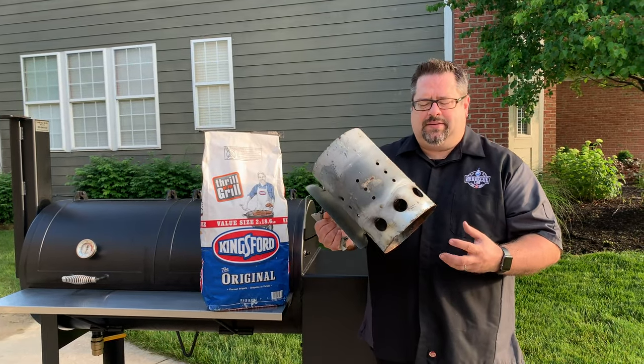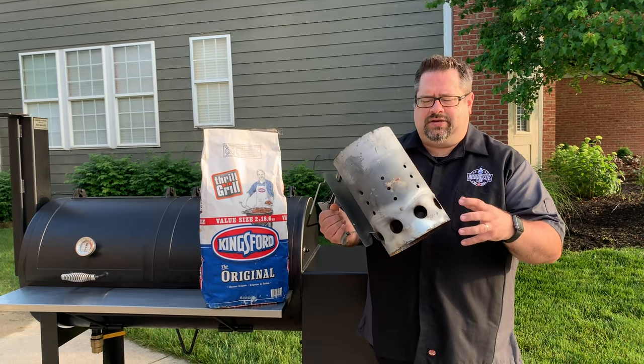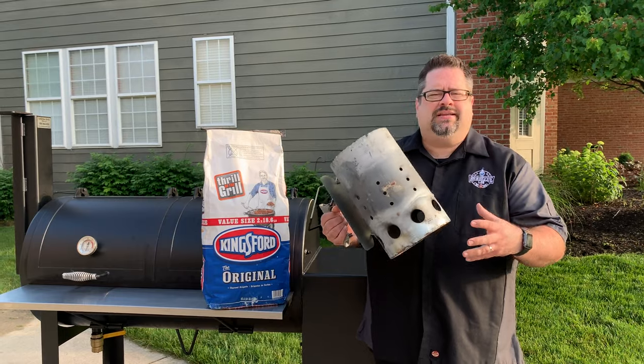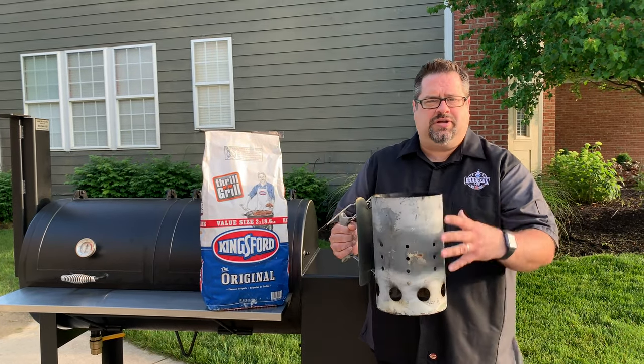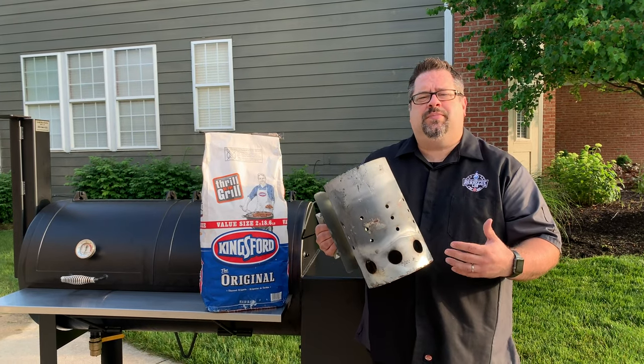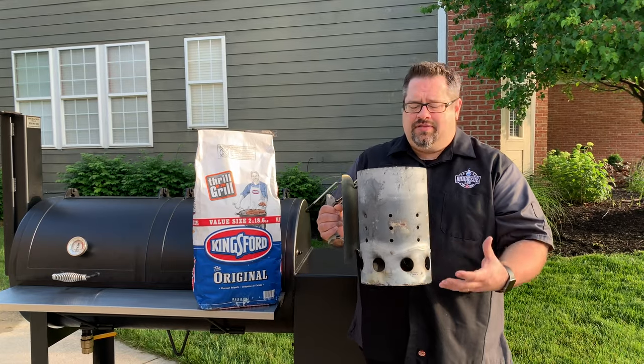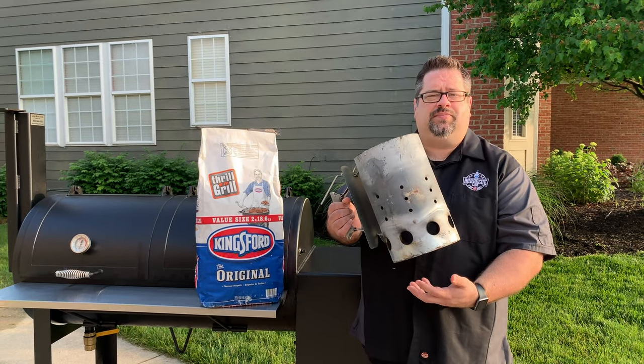The challenge with that is that sometimes there's not enough newspaper, or the ball doesn't light well enough to light the charcoal all the way through, or it takes a really long time to light the whole chimney. I've seen on some barbecue forums that there are ways to get it lit a lot faster than just using a ball of newspaper on the bottom.